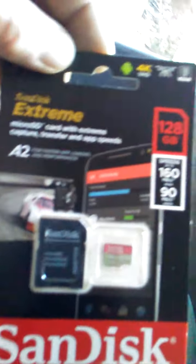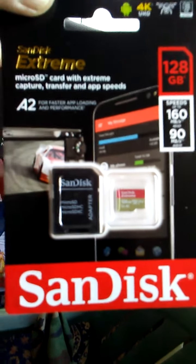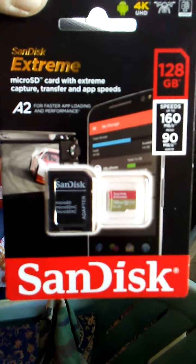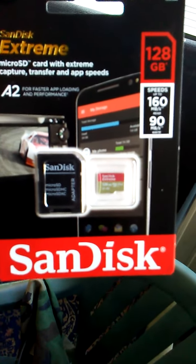Most people say SanDisk is the way to roll. I'm only seeing one person say Lexar was the way to roll — the SanDisk was kind of the second one. If you're having problems with your SanDisk, try Lexar. Hey, may not be bad advice.